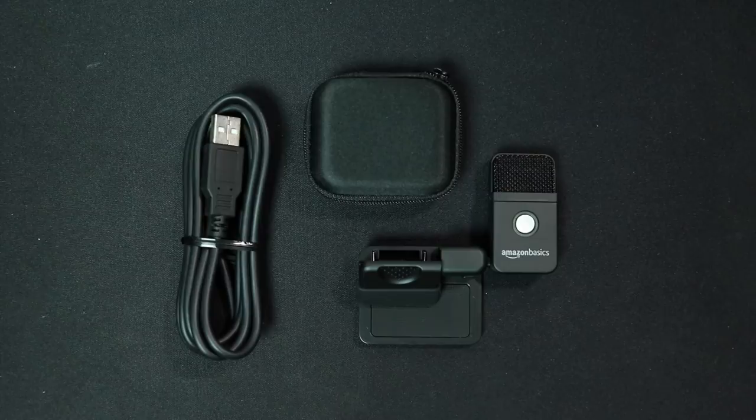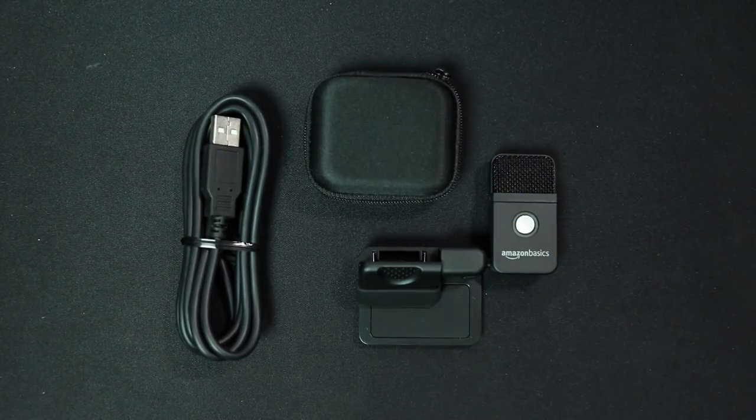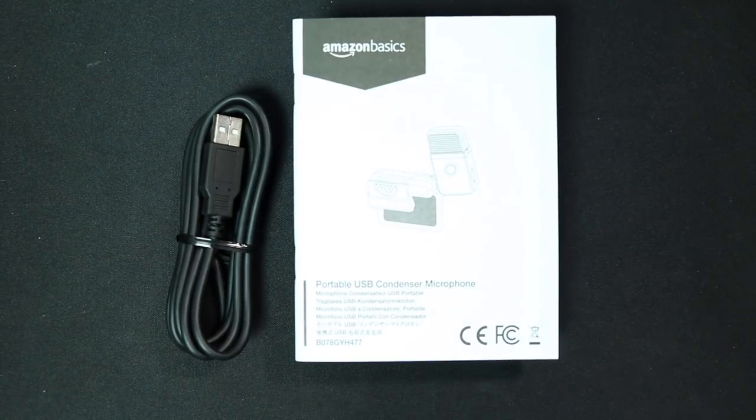Now let's talk about what comes in the box. You get the microphone, which has a pre-installed clip, a zippered storage case, a 1.5 meter USB cable, and some documentation.